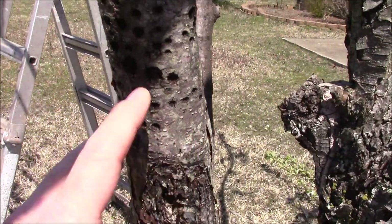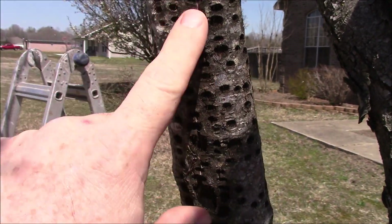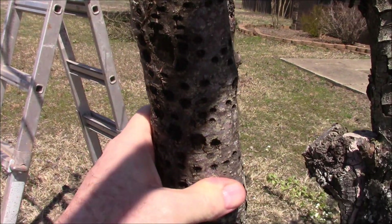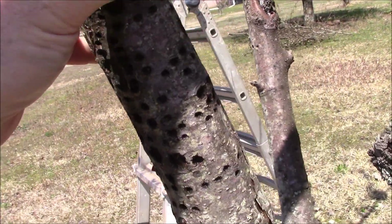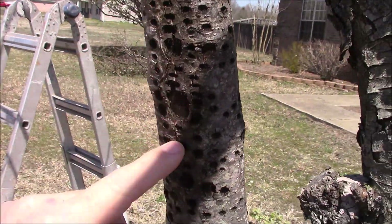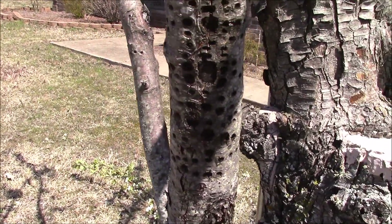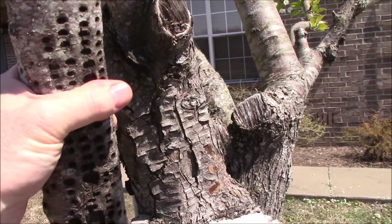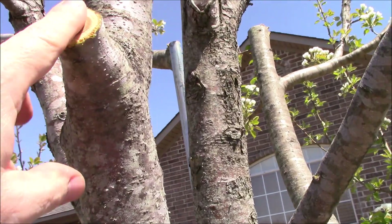If you look here on the apple, this has got to be woodpecker damage — trying to find some insects or grubs in there. They probably would have killed this tree had the woodpecker not gotten them. So I'm going to take some wood glue and fill in those holes. It's probably too late, but I think it's going to survive, and I'll put wood glue there too along with all the fresh cuts.